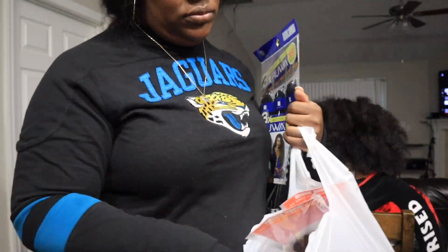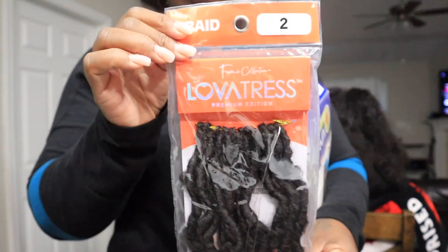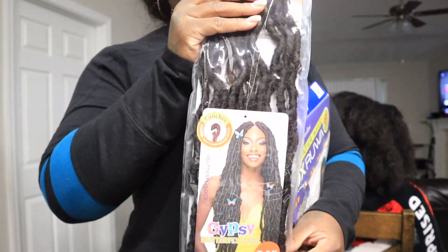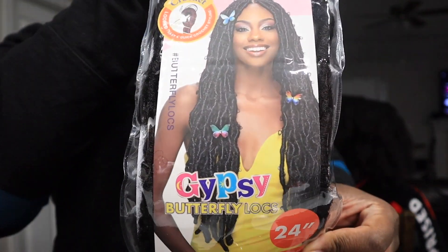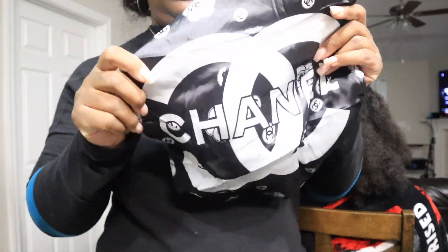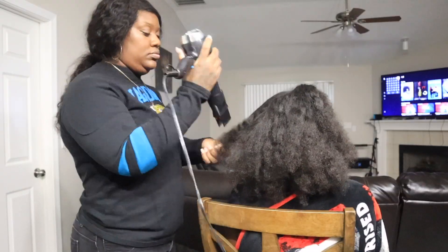This is the hair I'm using. I have the Water Wave three pack of Rua. And this is the Lovatress — these are gypsy butterfly locks, 24 inch. I think I got two packs of the butterfly locks. And look at this little cute Chanel bonnet, y'all. It was cute, I had to show you.